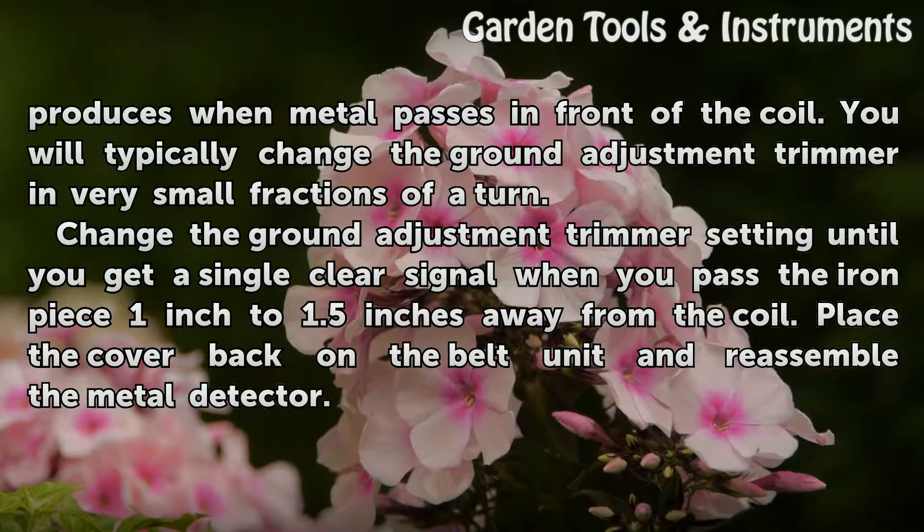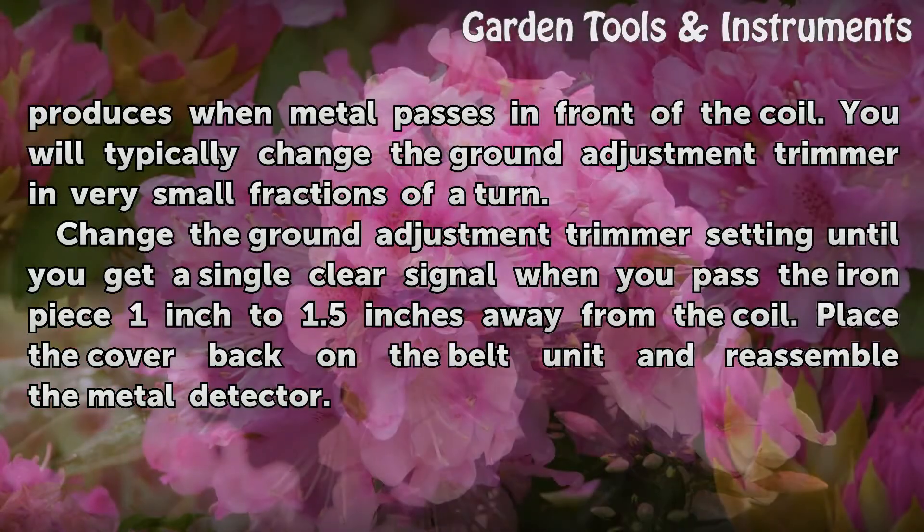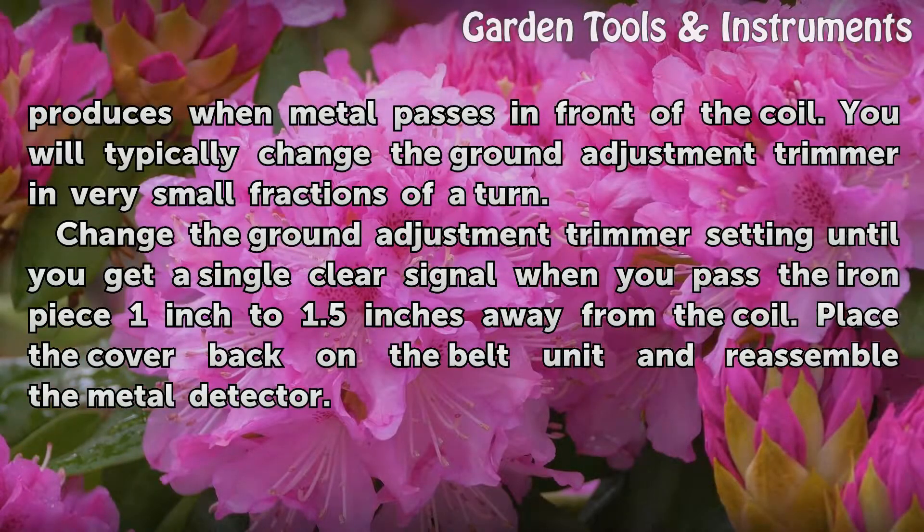Change the Ground Adjustment Trimmer setting until you get a single clear signal when you pass the iron piece 1 inch to 1.5 inches away from the coil. Place the cover back on the belt unit and reassemble the metal detector.